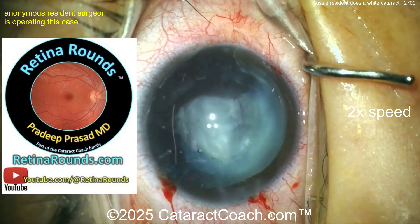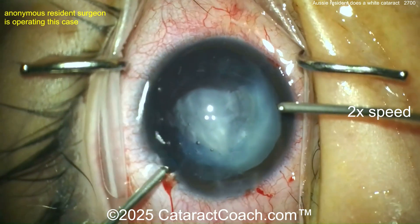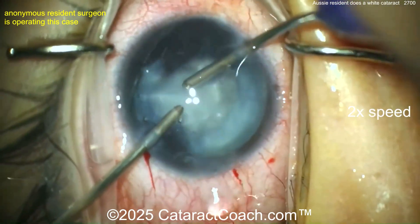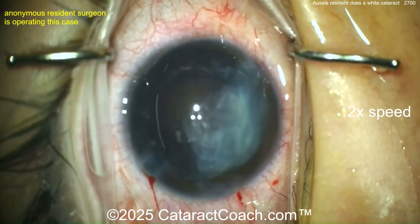Let's tell you about retinorounds.com, our sister channel. So much great material, especially for cataract surgeons like you and me. I promise you're going to find it so useful. One day you'll say to me in person, 'I'm so sorry it took me so long to check out Retina Rounds — you were right, it is amazing and I love it.'